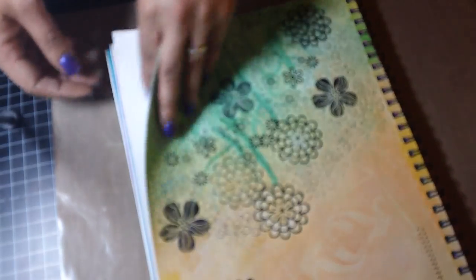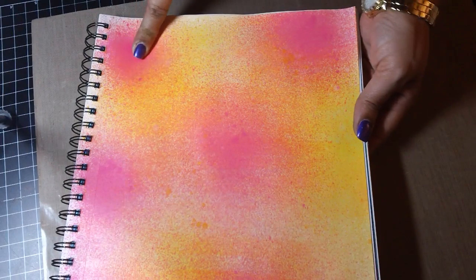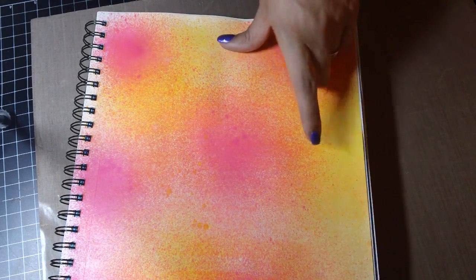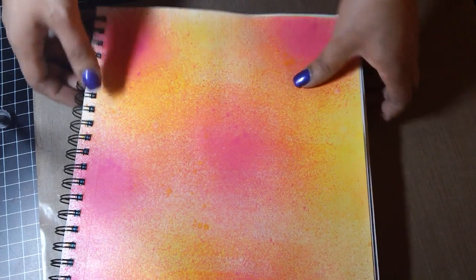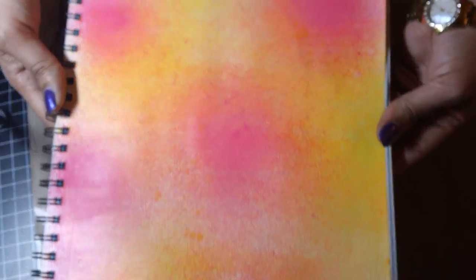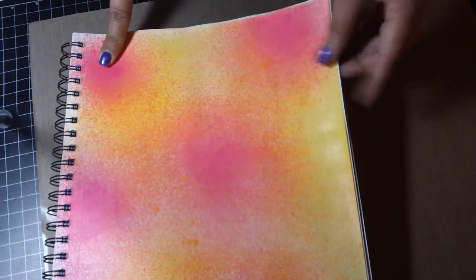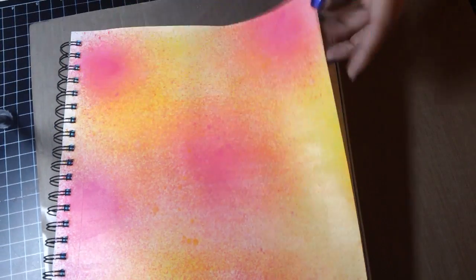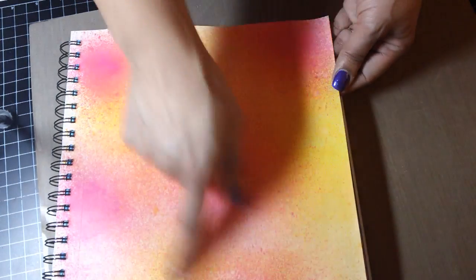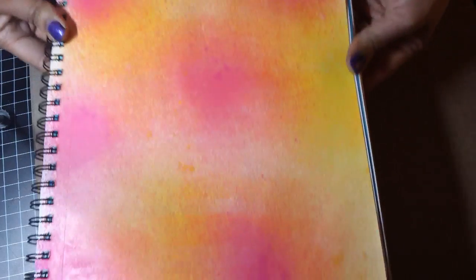This page I really like. I just used pink and I think that was lemon zest. I sprayed and then after I sprayed it I sealed it with Mod Podge Matte — I just did brush strokes over it with the Mod Podge Matte.